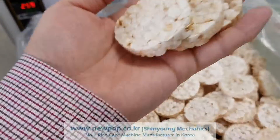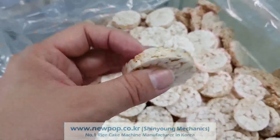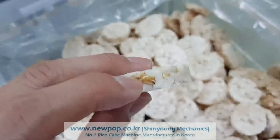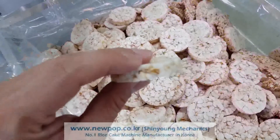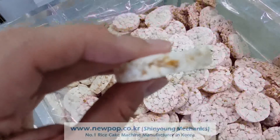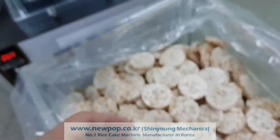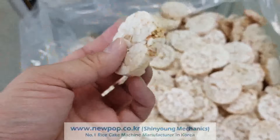This is a rice cake type. You can see mostly it's rice and brown rice, plus this one is this one. This is oat. This one is oat. Rice cake.